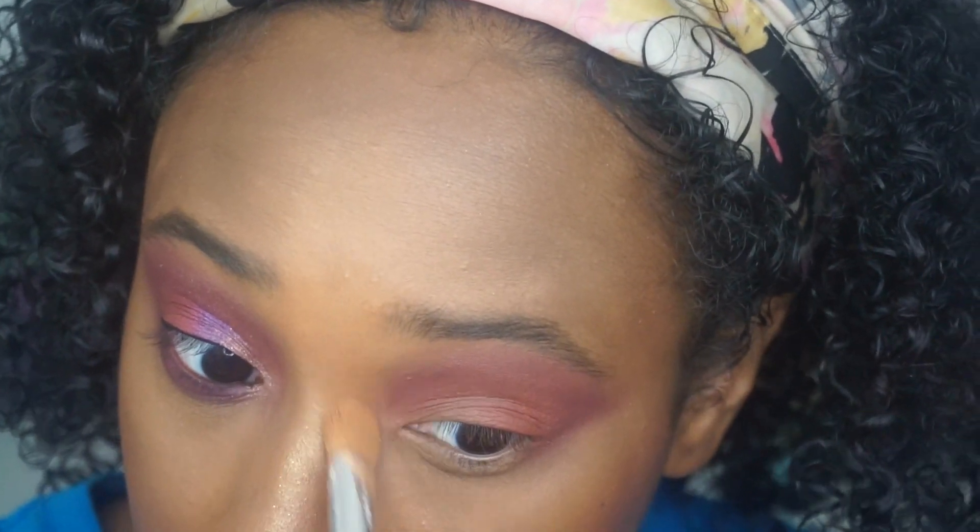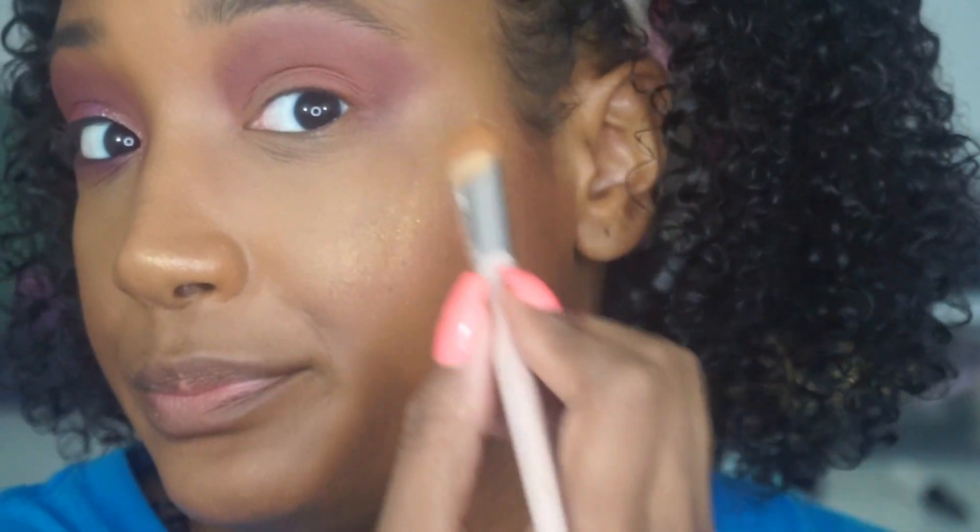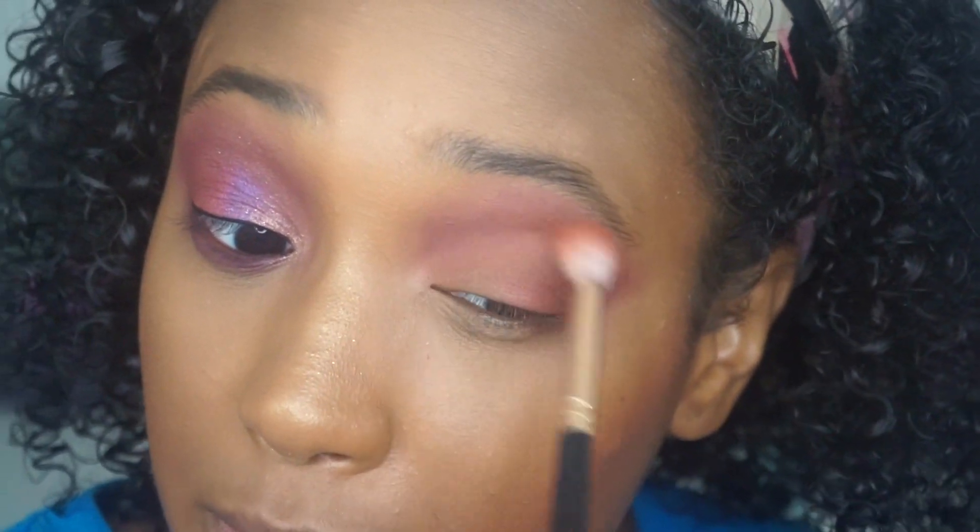I'm going to take this Fenty Beauty concealer brush — this has my concealer still on it from when I did my face — and just sort of clean up any unwanted areas. Now that we have kind of the right base that we want, we're going to move on.